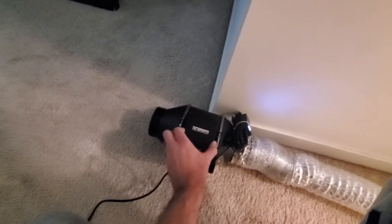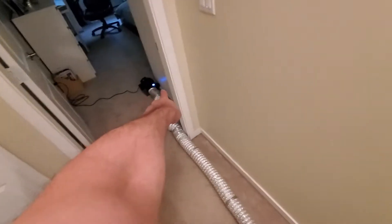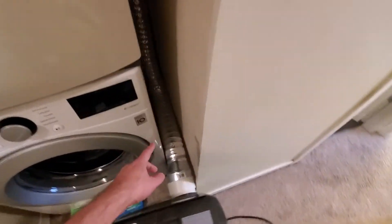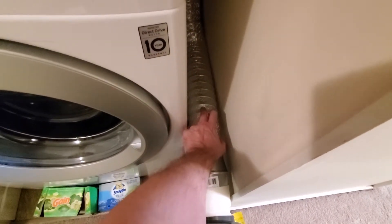This is a 200 cubic feet per minute AC Infinity four-inch fan — really cool stuff, highly recommended, it's on Amazon. I thought of installing that powerful fan into the exhaust but the exhaust seems to be doing quite all right.